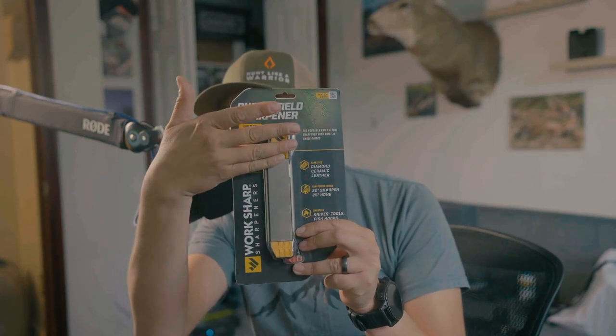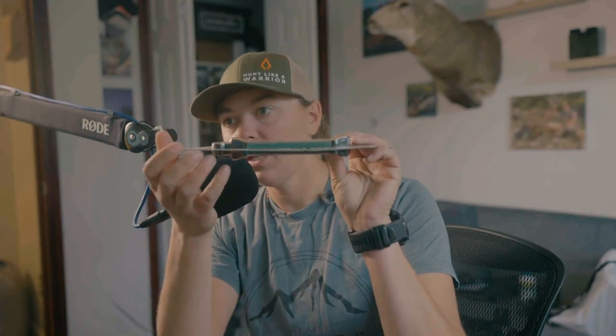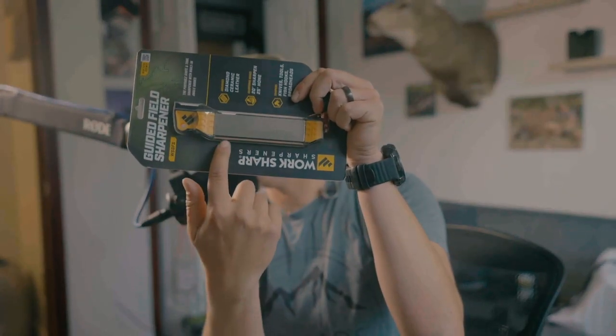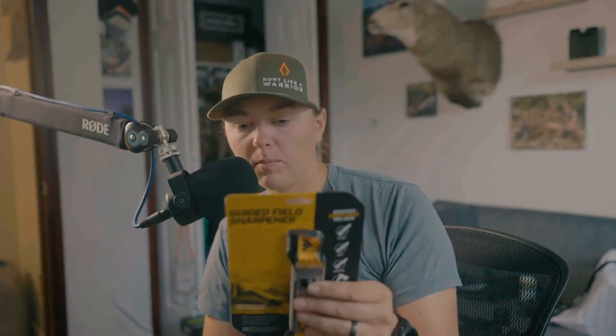It has a rougher diamond on one side and a fine diamond on the other, and then it has a ceramic portion on the top, and then a leather strop. Really lightweight, really pretty small. I won't always take this thing with me in my pack out in the field, but I will have it in the vehicle all the time. So if we get back, I can touch it up. They're pretty cheap and they're small, and they're just nice to have around.